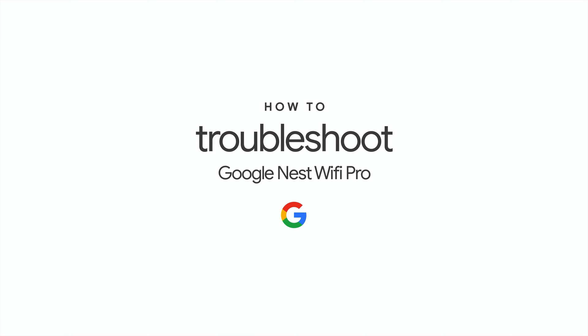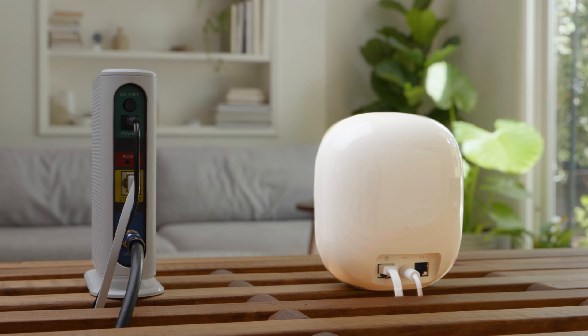How to troubleshoot your Google Nest Wi-Fi Pro. If you experience issues with your Google Nest Wi-Fi Pro, try restarting your router or points.